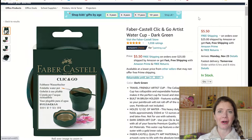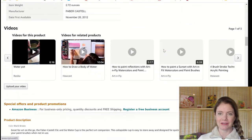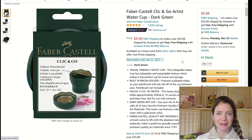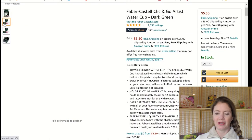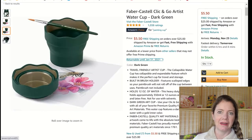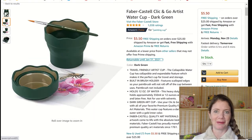The next thing on the list is the Faber-Castell Click and Go Artist Water Cup, and I actually want two of these. Currently when I travel I just use these really small Tupperwares, or sometimes whatever is laying around — maybe a disposable cup or something like that.